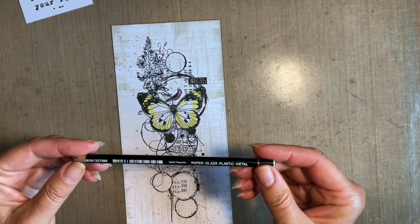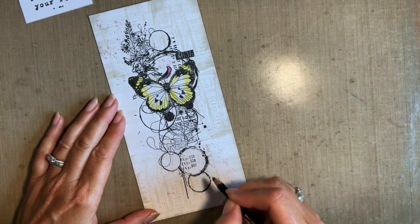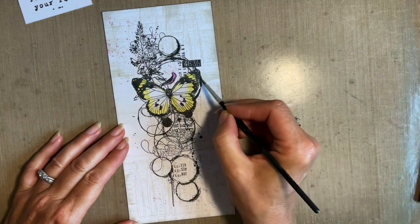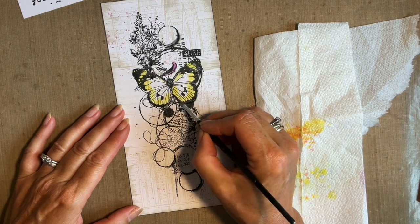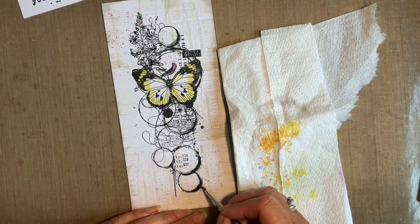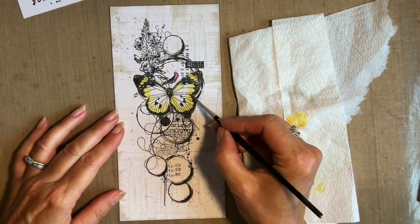The next bit we're going to do is add our shading. I've got my water reactive pencil. You can put shading all the way around your objects if you want - I'm a big fan of just going to the right and underneath. But there's no right or wrong; you can add as little or as much shade as you want. Then it's just a matter of getting your paintbrush. You can add shadow to more things if you want - I just want a few of them to really pop, and especially with the butterfly around here.